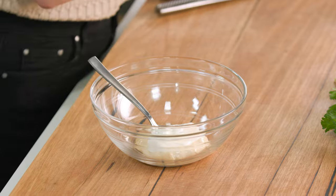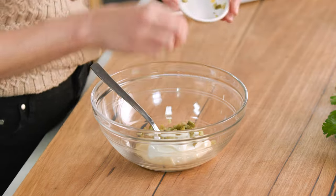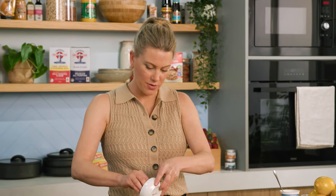To that we add the classics that go into a tartare sauce: some cornichons or gherkins, finely chopped, and some capers — again, just chopped up. And some French shallot. I like to use French shallot because it's milder in flavour. You could also use some spring onions if you like.